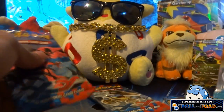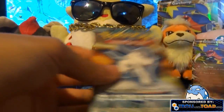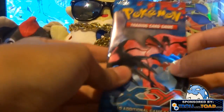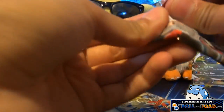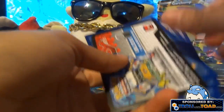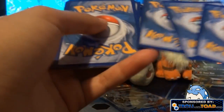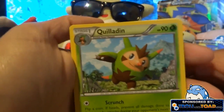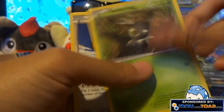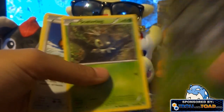Today's sexy pack pick is going to go to the Plasma Freeze pack, with the X and Y as the runner-up. Let's get cracking — this is exciting! Hopefully I can get an EX or something cool. I haven't opened packs in a while so this is fun. Out of the first pack we got a Quilladin, Evo Soda, Spewpa, Scatterbug — wait, that's the evolution of it.